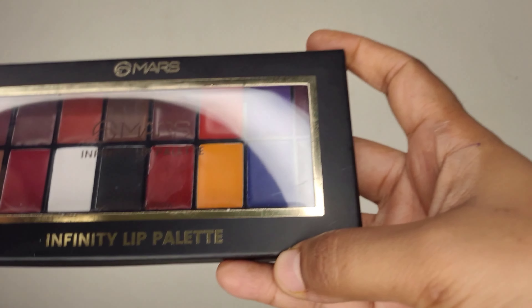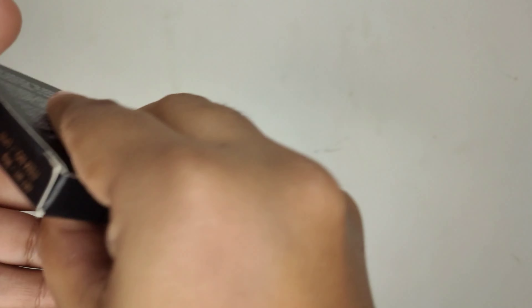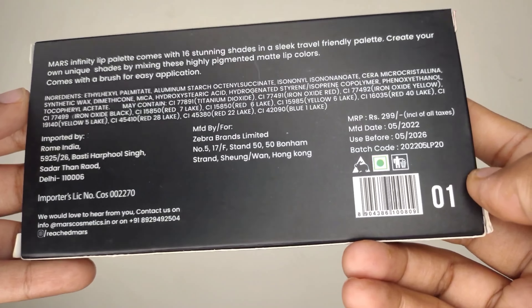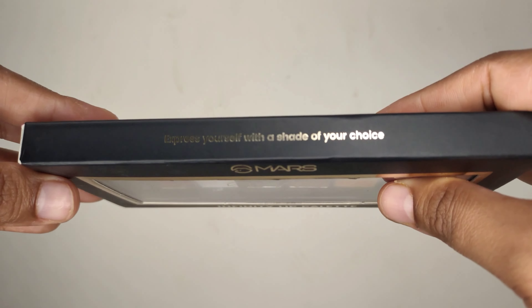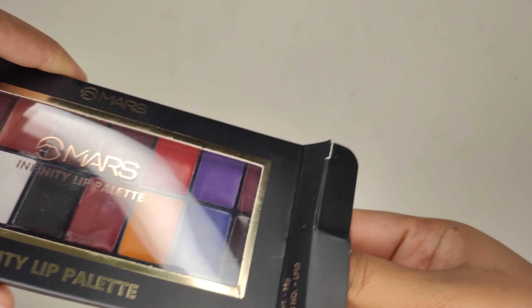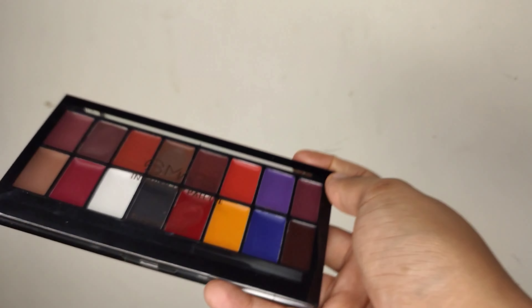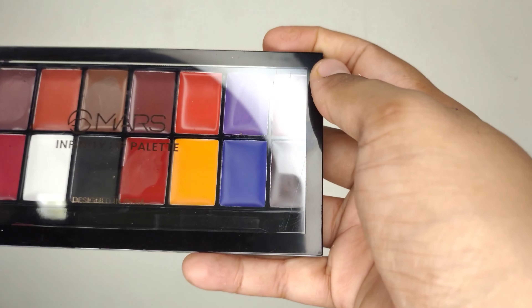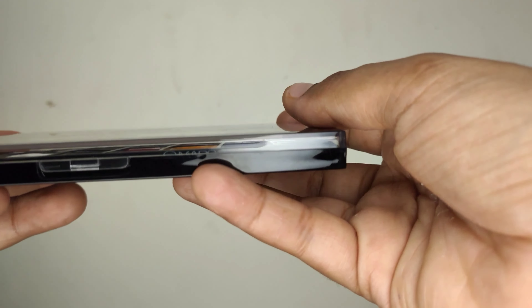This is the 16 shade Mars Infinity Lip Palette. The packaging is very cool — it is in golden, black and white layers. It has MRP barcode, manufacturer data, and lots of things related to it. Now let's open it. You can see it has 16 unique shades. This is a very slick and travel-friendly palette — you can select from your own shades and mix them up. It comes with a spatula and a brush.